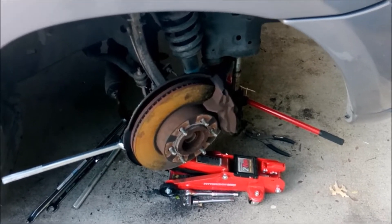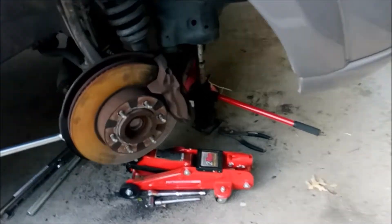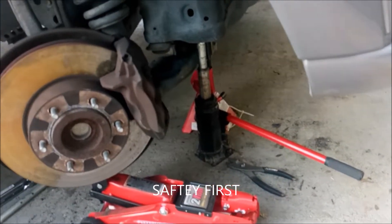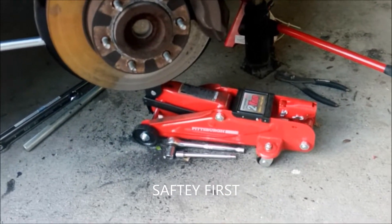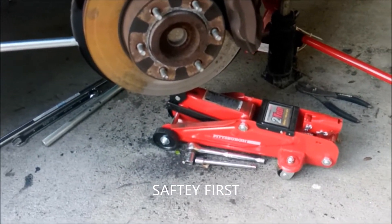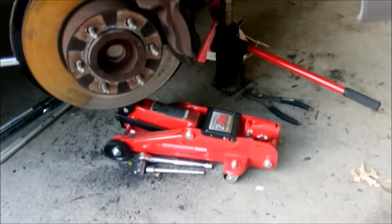When you're doing this, the first thing you want to do is get your truck up and stabilized. I've got a jack stand, a piston jack on the frame, and then I've got my small jack under the lower ball joint. Make sure everything's stabilized because you're going to be doing some hammering.